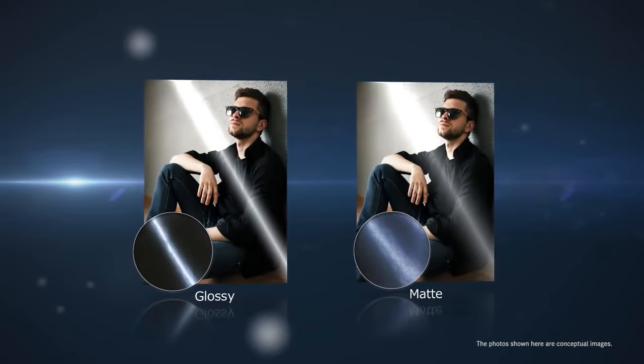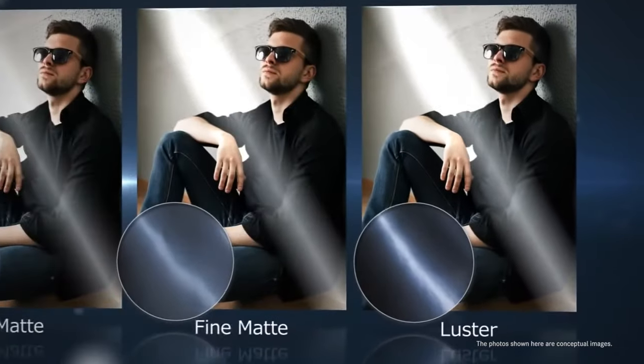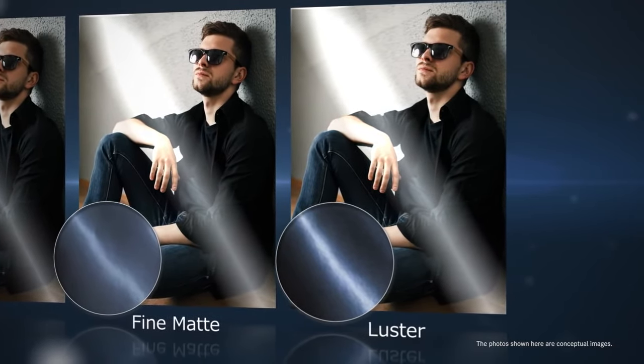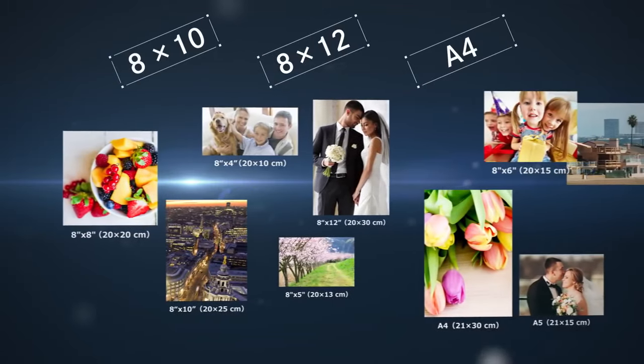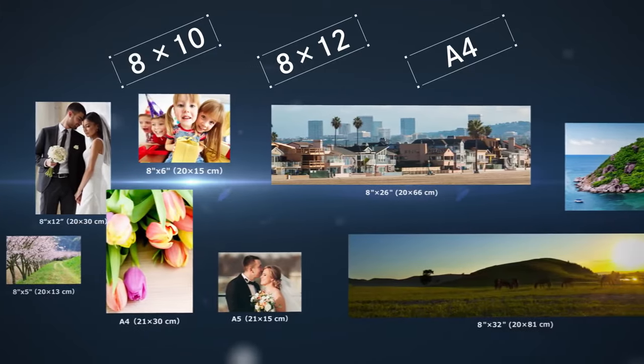Adding to standard glossy and matte finishes are two new finishing modes, Fine Matte and Luster. With print sizes from 8x4 to 8x32, DS820 is the answer to photographic expression.